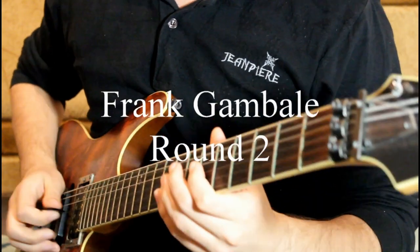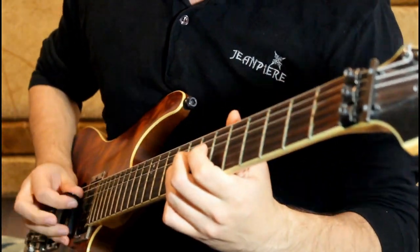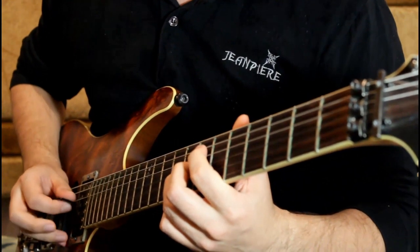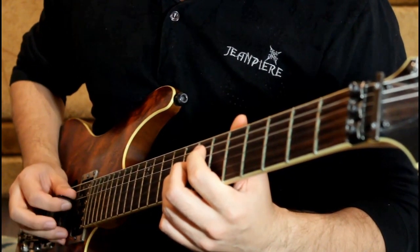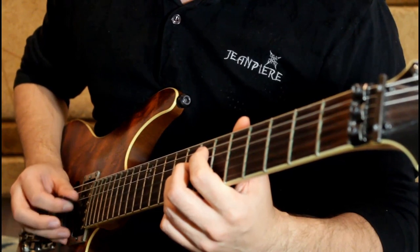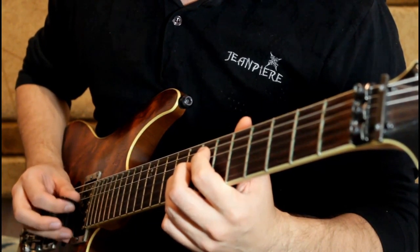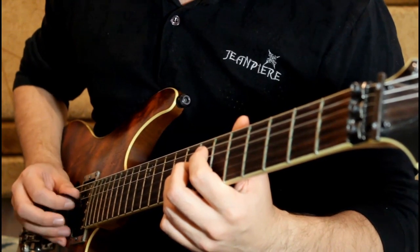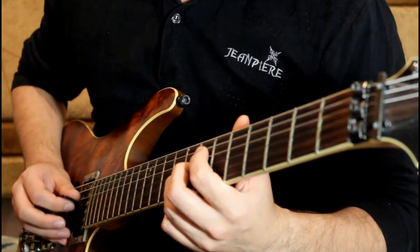We're going to do it in C minor, sixteenth notes. Two, one, two, three, four. It's like a little motor in your right hand. Keep it even.